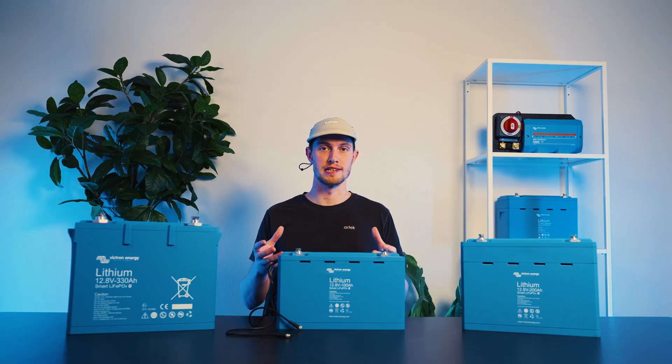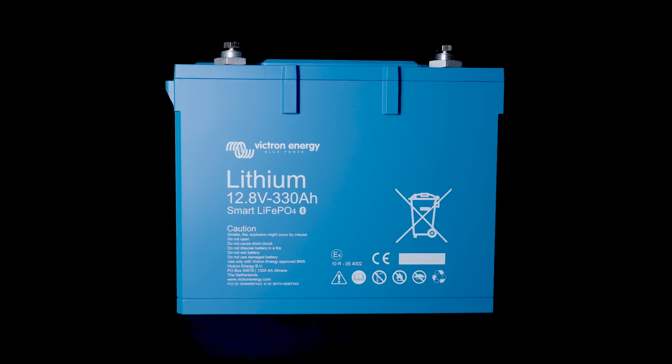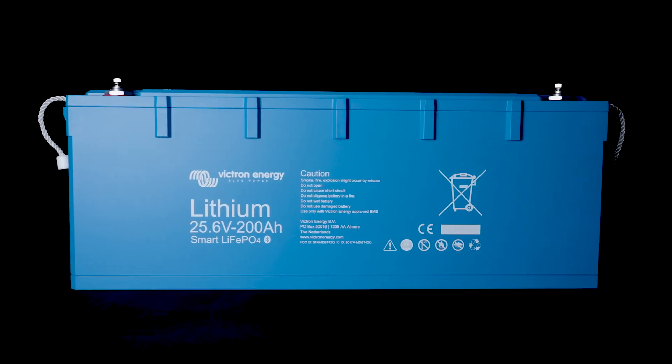The more popular capacities we sell are the 200 amp hour 12 volt, 330 amp hour 12 volt, and the 24 volt 200 amp hour battery. However, the 24 volt series is also available in 100 amp hours, and the 12 volt is available in 50, 100, 200, and 330 amp hours. There are a few other iterations out there, but those are being phased out.